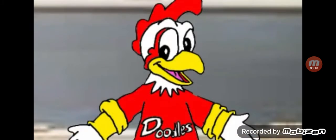Today I'm going to react to Life Lessons of the Day with Doodles — the right way to sneeze. Here we go for the next video.